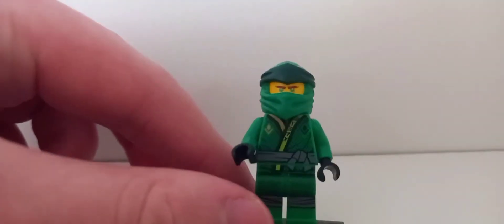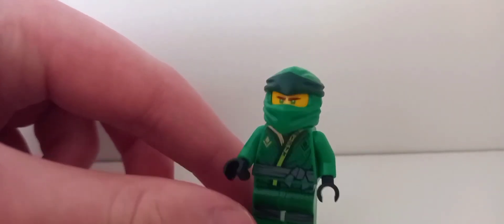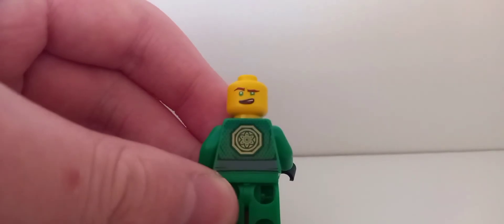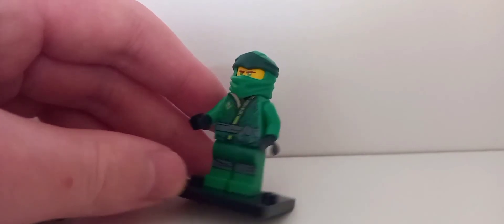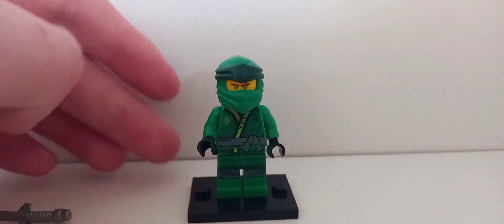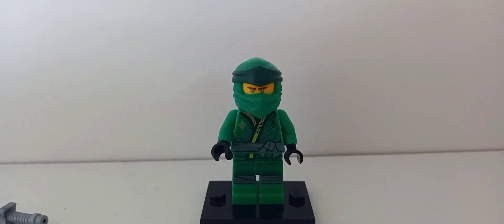Removing that to get a better look at the torso — it's got a gold and black symbol with some very small Ninjagen writing, and a belt print that doesn't wrap around but does continue at the back. The symbol looks like a variation of Master Wu's. The legs also have some printing. This is a really good surprise since I don't own Sons of Garmadon Lloyd — now all I'm missing is the original hood.